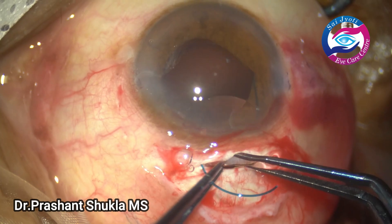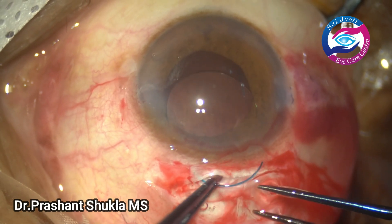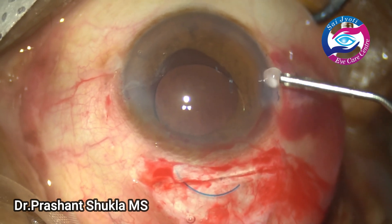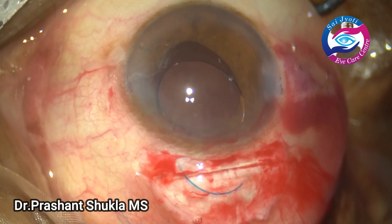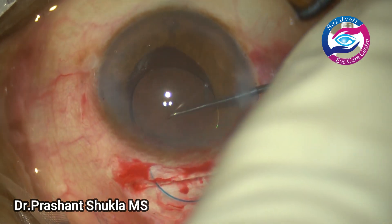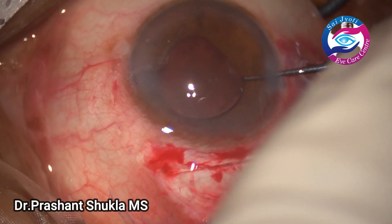One haptic goes directly into the capsular bag. The lens is gently lifted and then the haptic is placed into the capsular bag. Some more viscoelastic is instilled. Now using a Sinskey hook, the optic-haptic junction is gradually held and the other haptic is also dialed into the capsular bag.